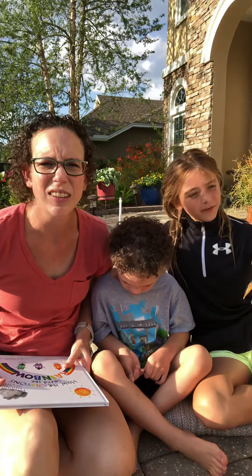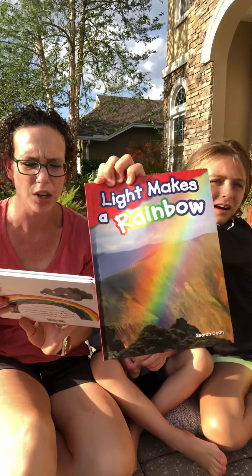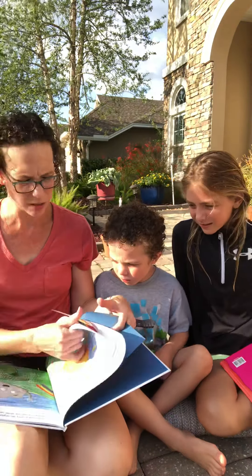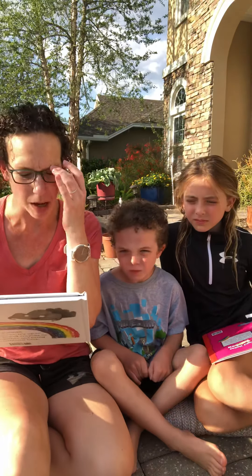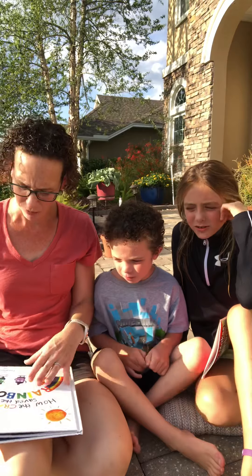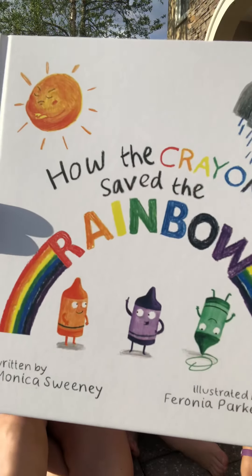We are going to be reading this book called Light Makes a Rainbow. But first, I'm going to read How the Crayons Saved the Rainbows. It is written by Monica Sweeney and illustrated by Varonia Parker Thomas. That's quite a name — Varonia. Close to Corona.